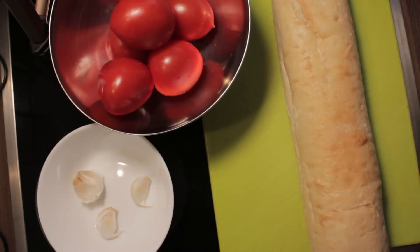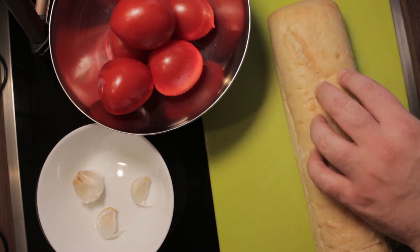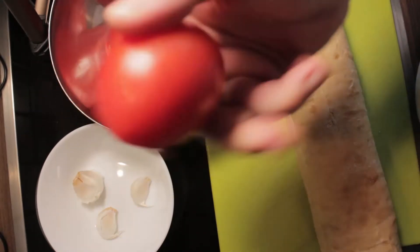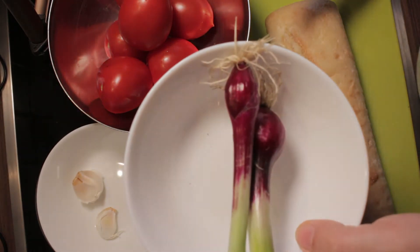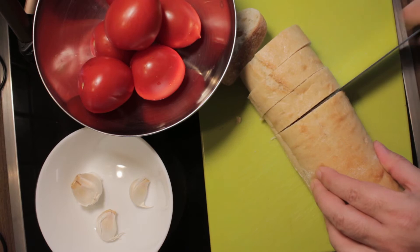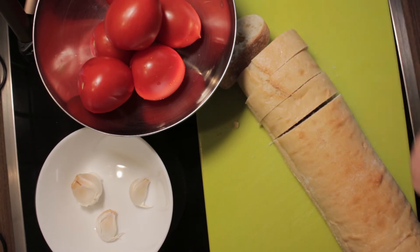While my oven is heating up, I have a few steps to do. First, I will slice the bread into thick slices. Then I will cut the tomatoes into dices and slice the onions. Don't touch the garlic. I'm slicing the bread in thick pieces.